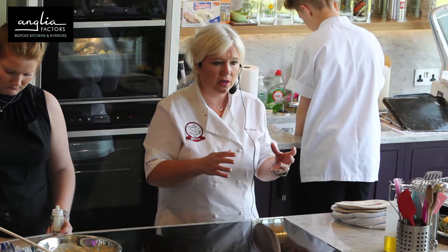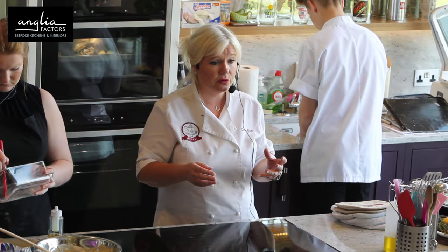Le Creuset will work, so if you have Le Creuset at home, they will work on induction — they won't damage your hob.